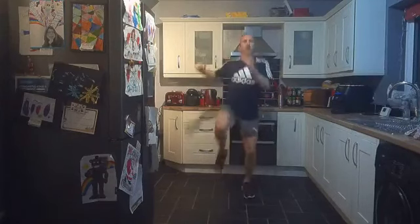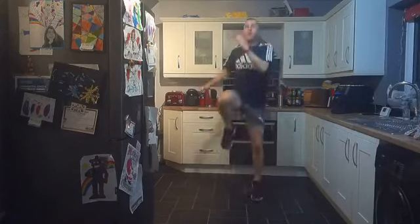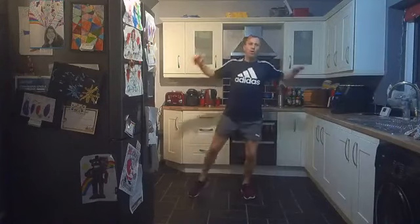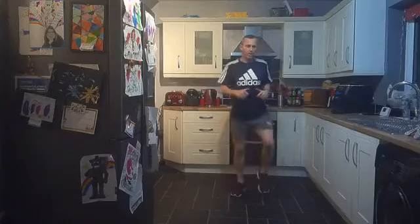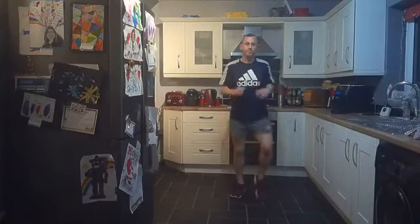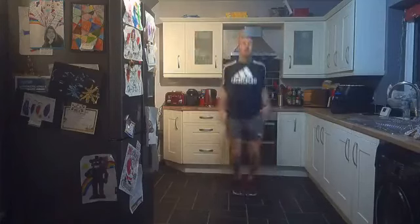Well done everybody, keep going! Five, four, three, two, one — good work! Back walking on the spot; keep that active rest, keep the heart rate high. Step jacks or jumping jacks — two to choose from on this one. Whichever one is pushing you. Two, one, let's go — step jacks or jumping jacks! Round two — we are halfway through after this one on round two. Arms out, jumping as fast as you can!